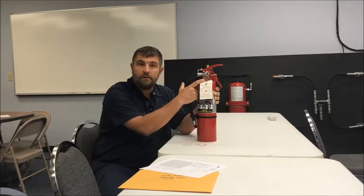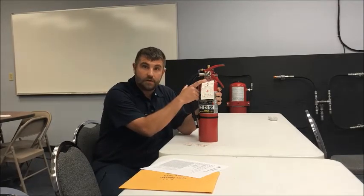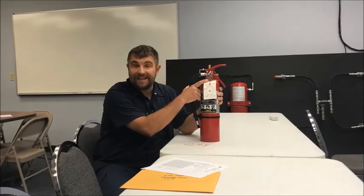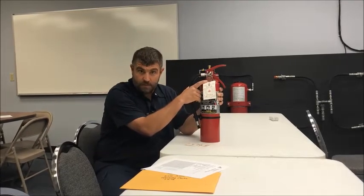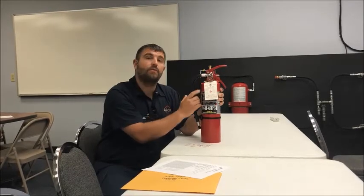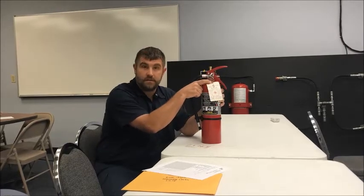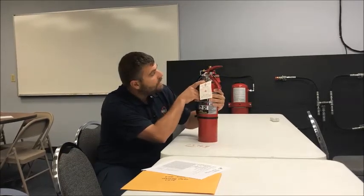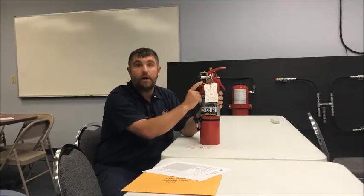There's a range on here. Anything way to the left states recharge — it has to be recharged. Could be leaking, could be a factory defect, but it's most important to make sure that this is operational. Anything way to the right, there's a word on here that says overcharged and there's a 300 PSI label on here — if it's at that point it has to be recharged as well.